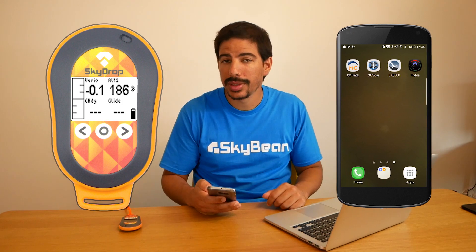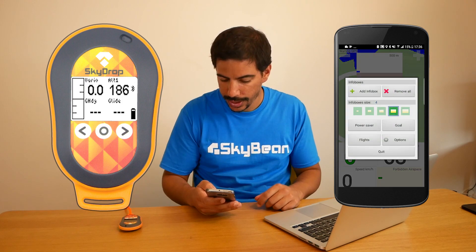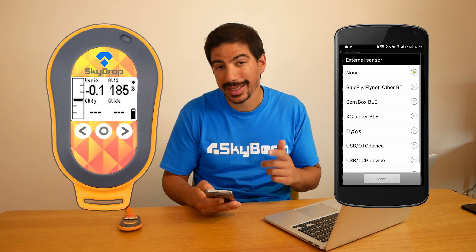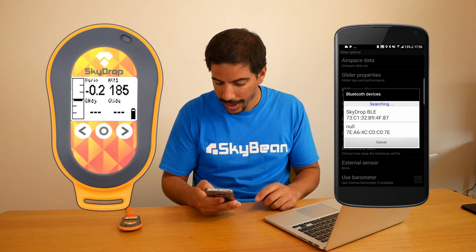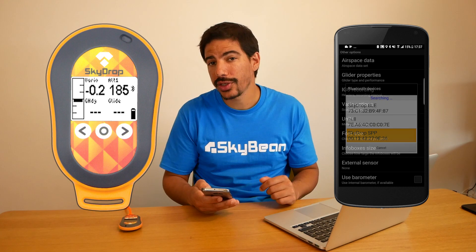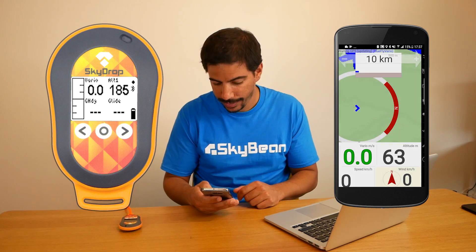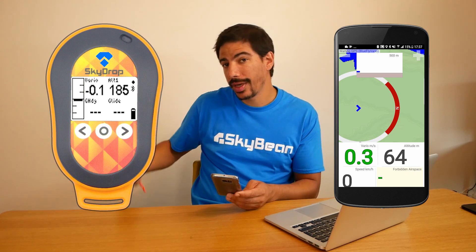The FlyMe app uses the SPP protocol. Launch the FlyMe app and go into Options, then Other Options, then External Sensor, then tap BlueFly and select SkyDrop SPP. BLE will be listed here but if you wait just a few seconds SPP will appear. You should see a connection confirmation message on your SkyDrop as well as a message under External Sensor. Now you can see that the Vario app is registering the movements of the SkyDrop as you move it up and down.